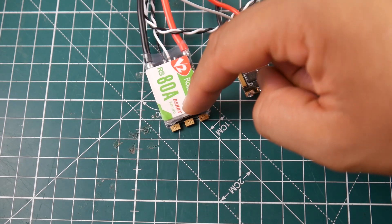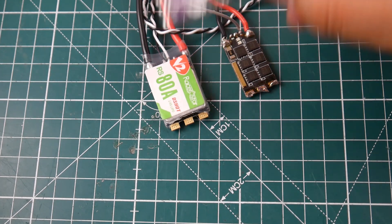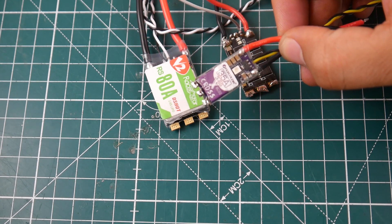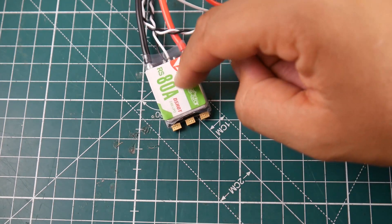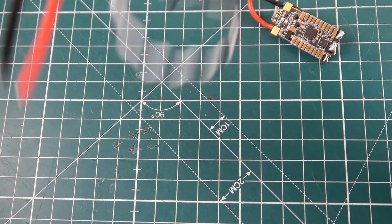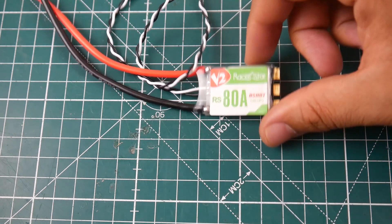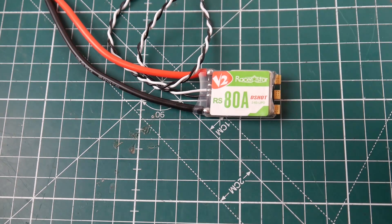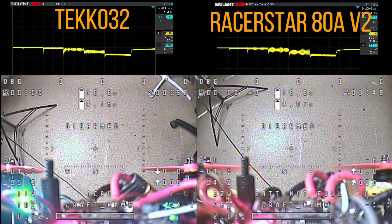The thing is, this ESC weighs 20 grams. When you add four standard ESCs together you get around 26 grams on your quad, but one of these alone is already 20 grams — it weighs as much as four individual ESCs. That's pretty heavy, but if it removes noise and doesn't burn because your quad likes to suck a lot of amperage, this might be the one for you.